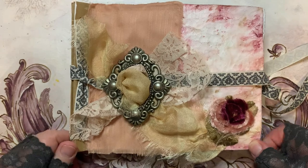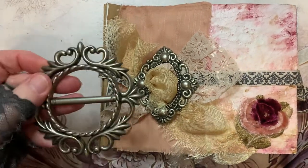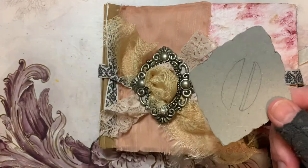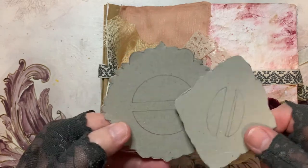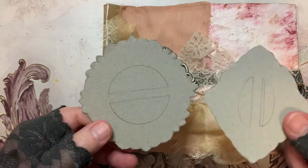So what I've done is I've traced around this design and the larger design onto card. The reason I've done this is just as a stopgap really, to see if I can come up with something that's going to look beautiful but also something that you can make yourself if you don't have buckles.